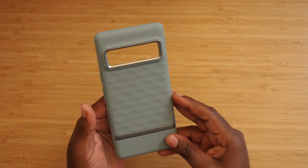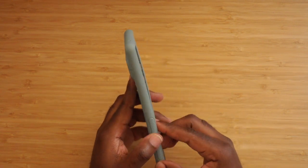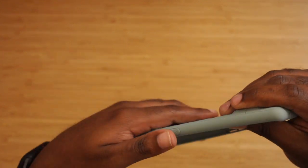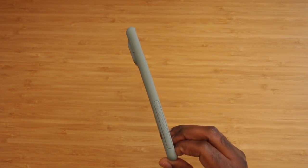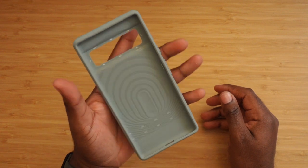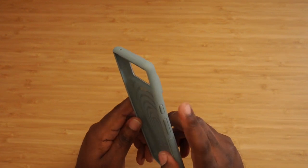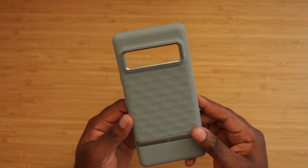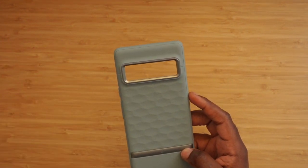I can tell you now I like this already way more than the Google case I'm currently using. It has grips on the side which I really enjoy, and minimal branding — just the word Caseology. For the past day or two using the Pixel 6 Pro, the issue has been its slimness; I need to be able to hold my phone and know it won't slip out. Caseology got that right. It also has volume and power buttons on the side, and it reminds me of Bender from Futurama — that's actually why I bought it.